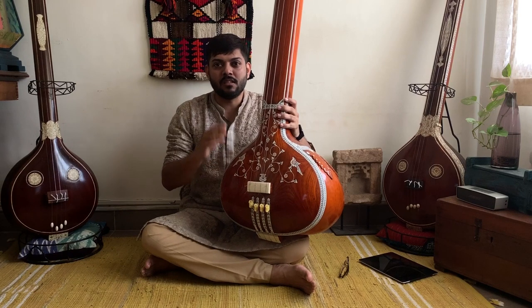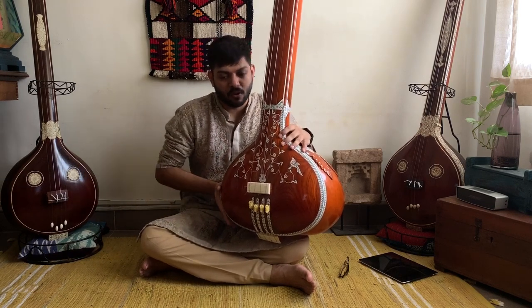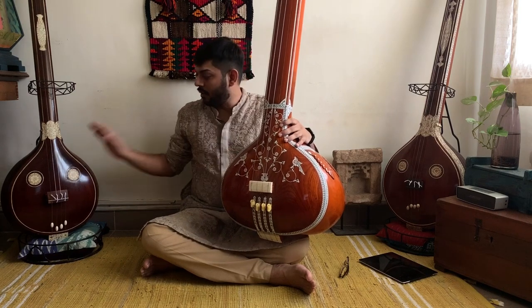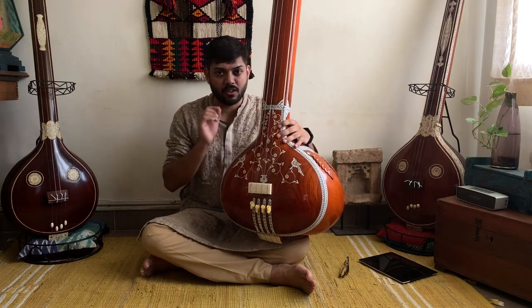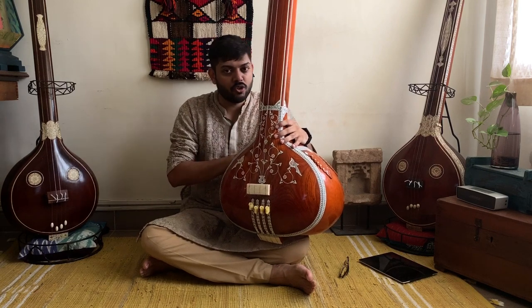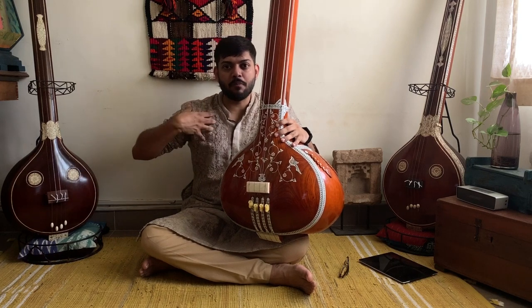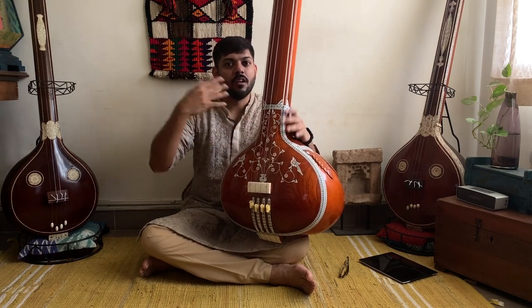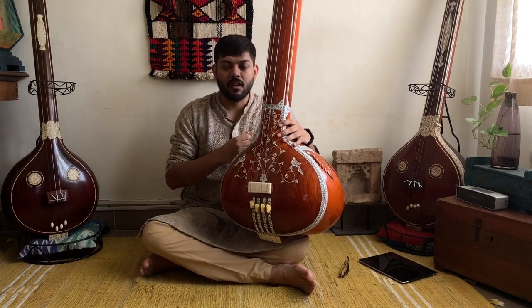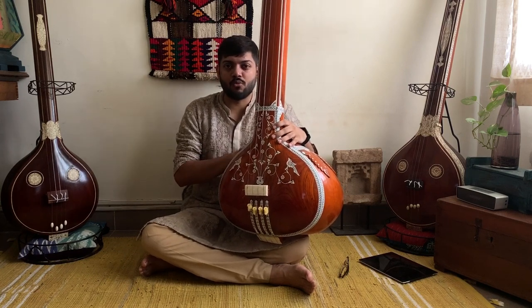The Meeraj tambura is neither fully on the ground nor on the lap as both dampen the sound of the instrument. The Trivandram and the Tanjahur varieties of the tambura are made entirely out of wood, but the Meeraj is made out of wood and hence the contact between the human body and the instrument causes the sound to react very differently. I recently learnt that the ideal way to sit while practicing with the Meeraj tambura is like this.